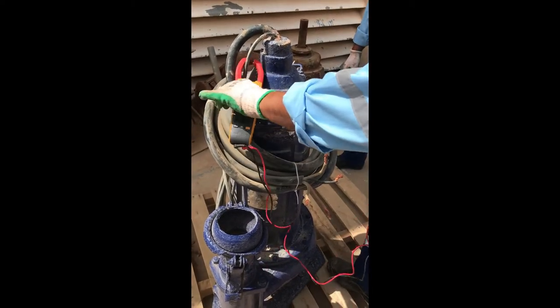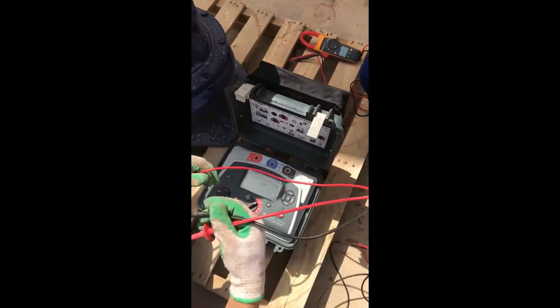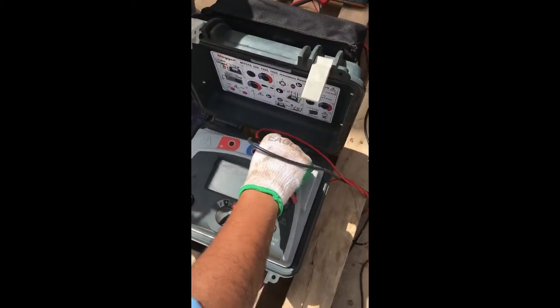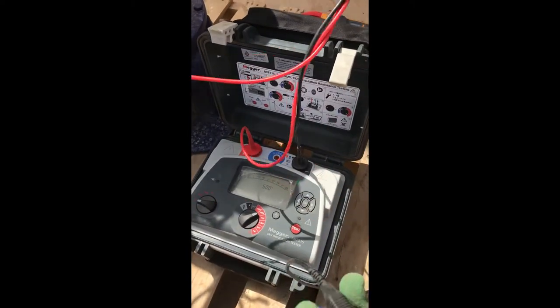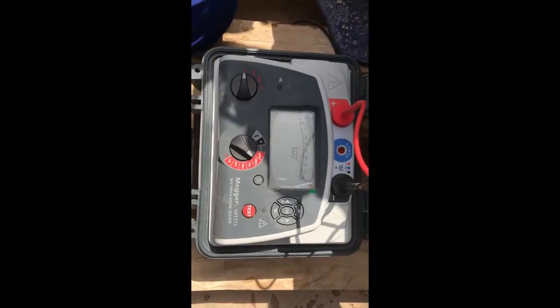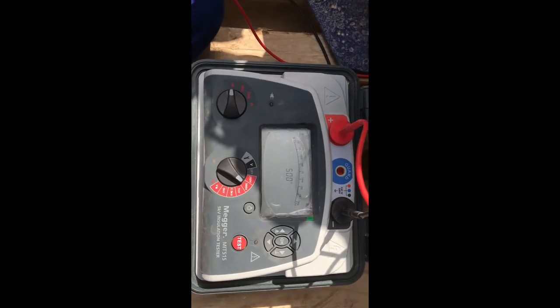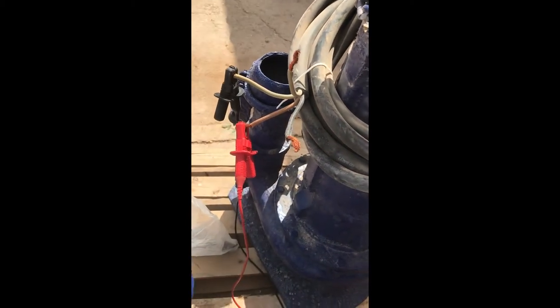After the continuity test we can do the mega test. Now we are going to check the mega value for the submersible pump. Here is the megohmmeter — it's the M8515 we are using. You can see in the negative terminal you always put in the brown lead. Then you select IR here, and here we are selecting 500 volts. Now we are going to connect the red lead with motor terminal one and the black lead with the ground terminal.